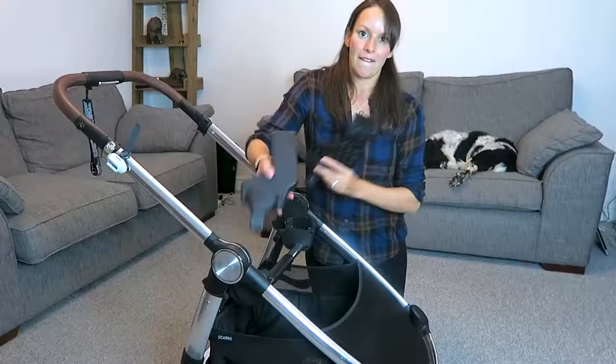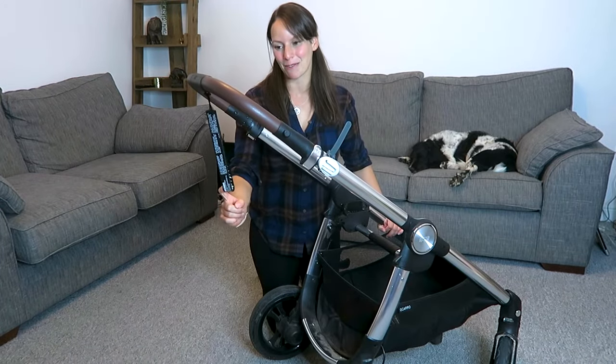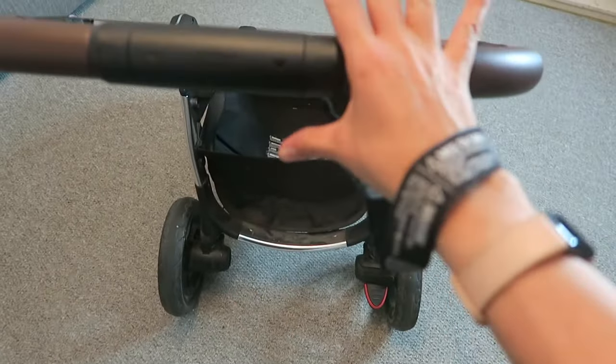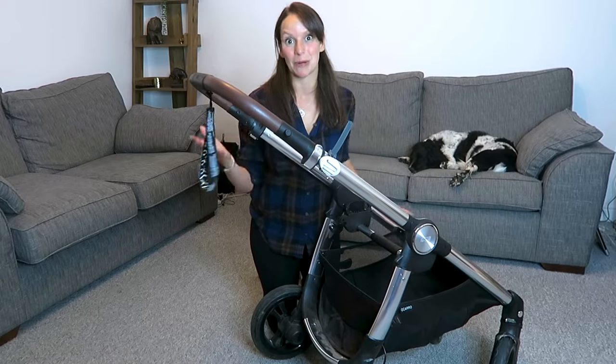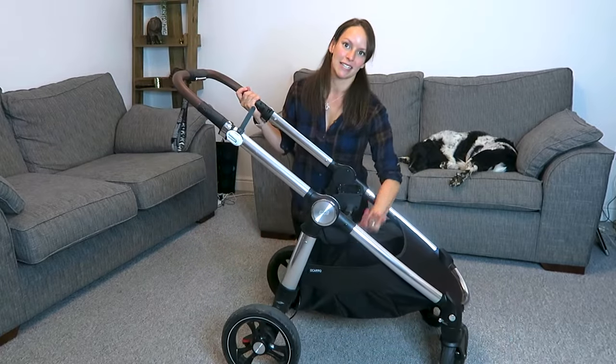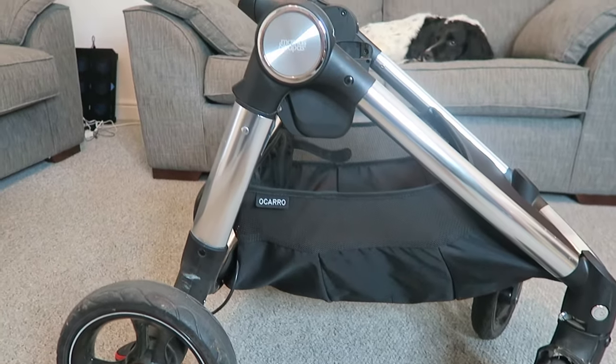We also have a safety strap at the top, which I made fun of at first, but if you're on top of a hill for the first time with the pushchair as we were, you might want to use it — so I stopped laughing at it. We also have a pretty hefty-size basket. You can fit a lot of stuff in this basket.